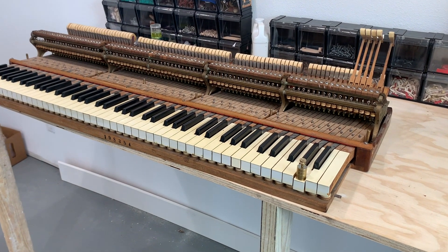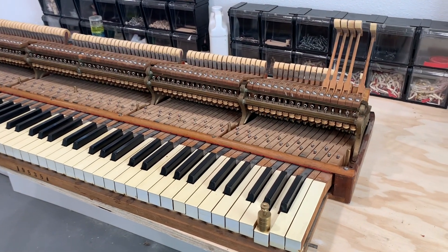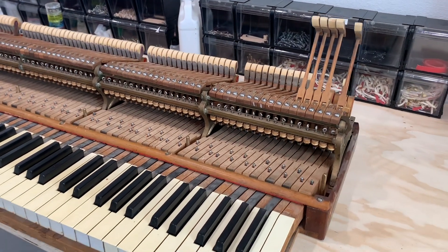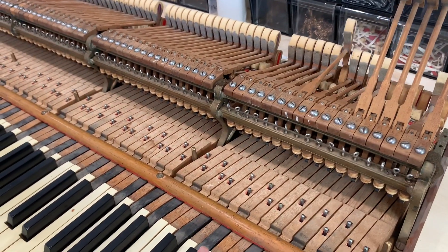Hello, this is the action of a New York Steinway Model O made in 1919. I went with my son Evan to the client's house and we found the hammers were very stiff, so the notes didn't play properly.